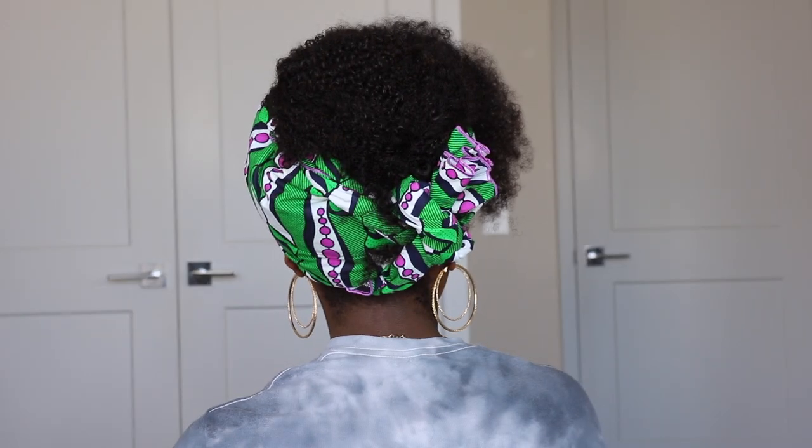For the two previous hairstyles, you can also switch things up by including a colorful headband like the ones that came with the wig package. That's it for this video — let me know in the comments which of the three hairstyles was your favorite. All the details of this hair will be in the description box below. See you all in my next one — have a wonderful rest of the week, love y'all, bye!